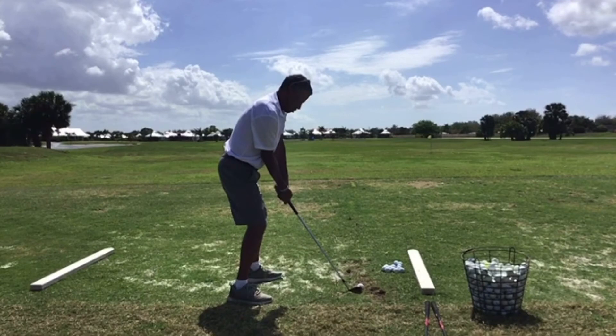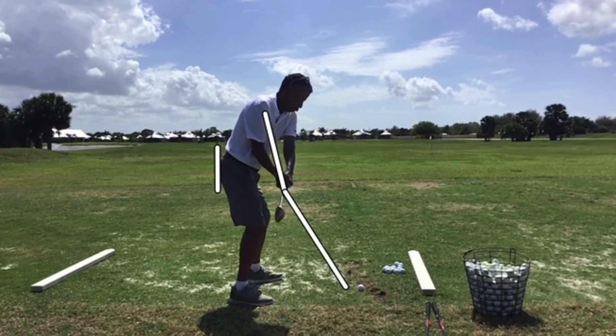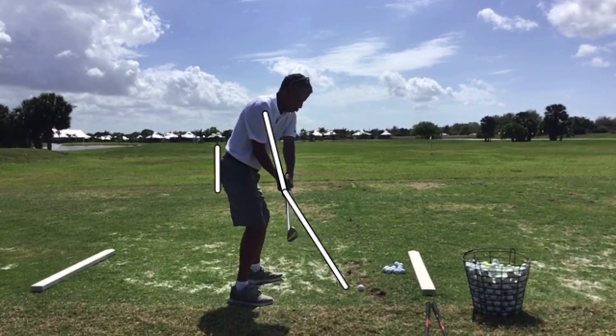We're going to draw in some lines in white. We'll take a club line down here for his arms and a line for where his body is, and see how he maintains those angles. Starting it back nice and slow — you can see he's lifting here. He gets to this point pretty good, everything moving in unison. But at about this point, notice his shoulders aren't turning anymore — he's raising the club with his hands. I'd like to see him continue the rotation of his upper body throughout the swing.